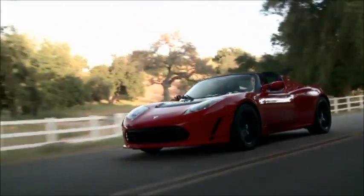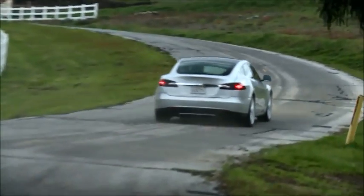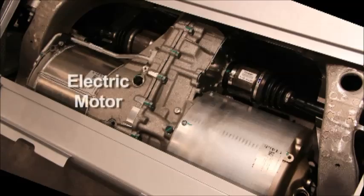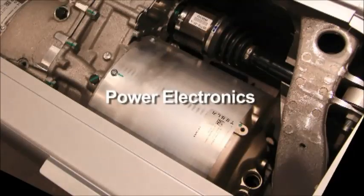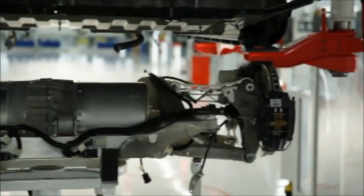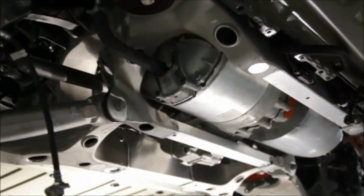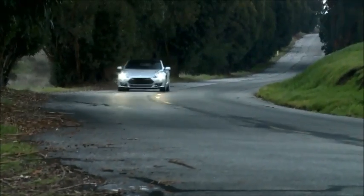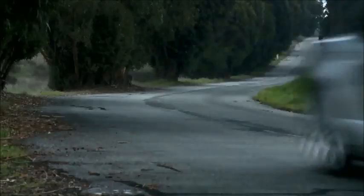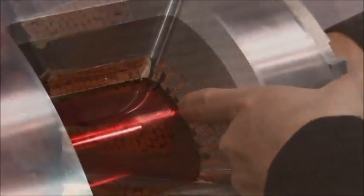Tesla Motors is revolutionizing the automotive industry. In the rear of the Model S you can see the electric motor on one side and the power electronics on the other side. These are all liquid cooled, shrink-wrapped right between the rear wheels along the axle. The motor consists of two parts: the rotor and the stator. You have your aluminum, your steel, and your copper.